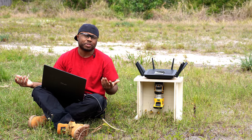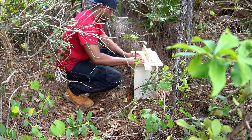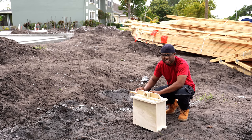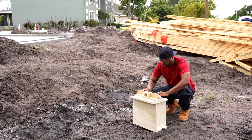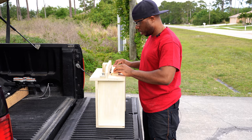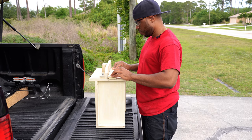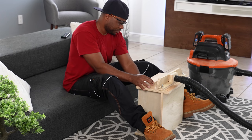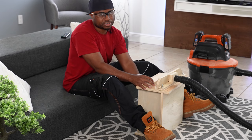With this router table, you can work just about anywhere — even on the construction site, even working off the back of a truck. This is probably not a good idea. Just kidding.